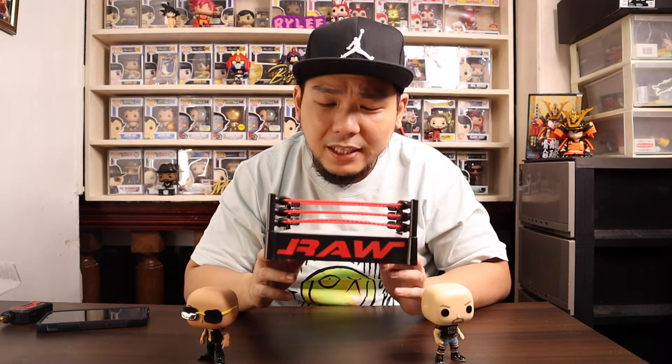This sold out pretty quick, so hopefully you guys pre-ordered it. If you didn't and you're a huge WWE fan, you're missing out on one of the best Funko Pops ever made.